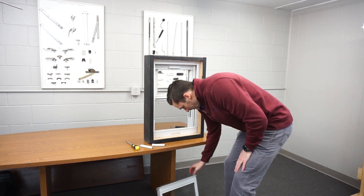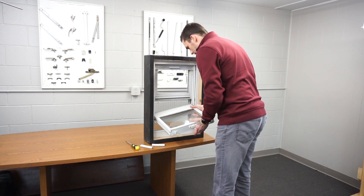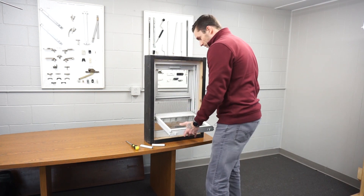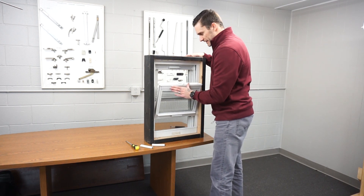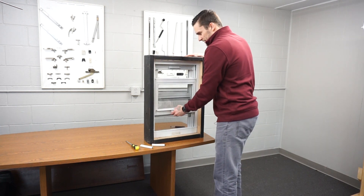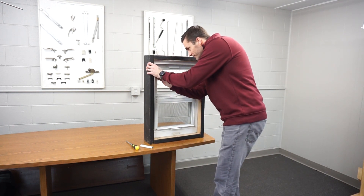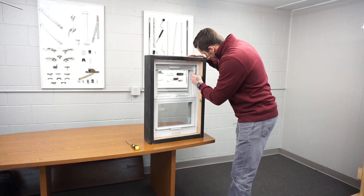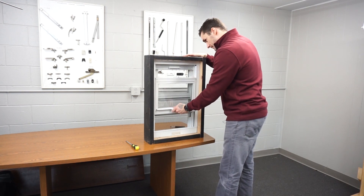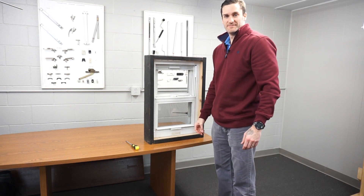Once that's done, you're going to need to put the sash back in. Once the sash is back in, tilt the sash back up into place and make sure the tilt latches engage. Work the window a couple of times, lock it, and put your stops back in. The stops are important because this prevents the sash from overextending and blowing the balance out at the bottom. And that is how you replace spiral balances.